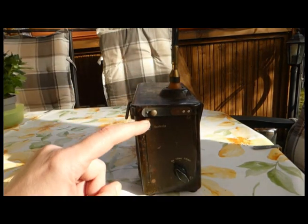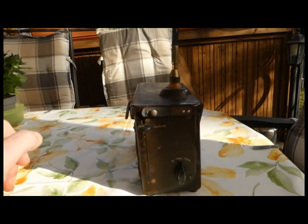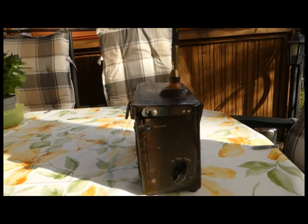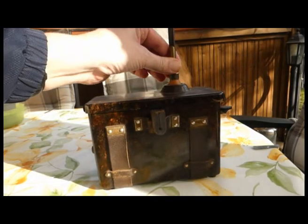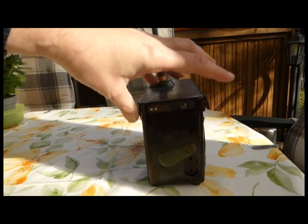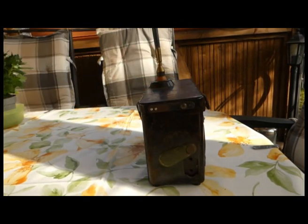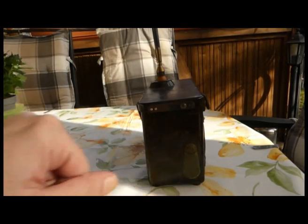Das Gerät verfügt über eine sogenannte Kontrolltaste. Den Umschalter kann man einmal auf Aus schalten, dann auf 125 MHz und einmal auf 0,125 MHz. Hier oben ist die Antenne, die fest dran und nicht abnehmbar ist. Und hier an der Seite befindet sich der Anschluss für eine Hör- oder Sprechgarnitur, die meistens aus einem telefonähnlichen Hörer mit einem 2-poligen Anschlusskabel bestand. Das Ganze konnte man mit einer leicht grünen Messingklappe abdecken.